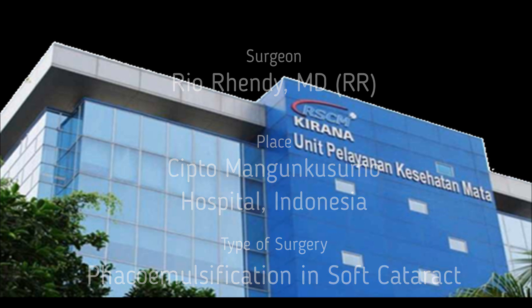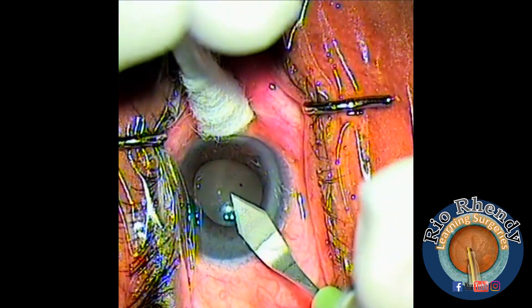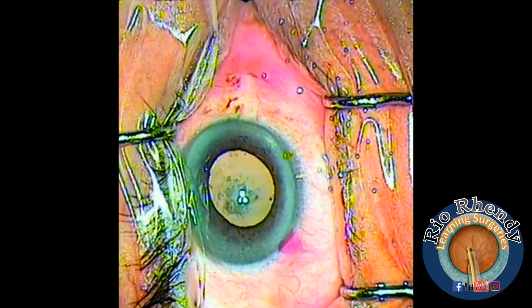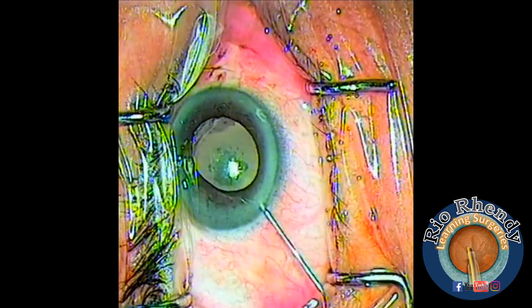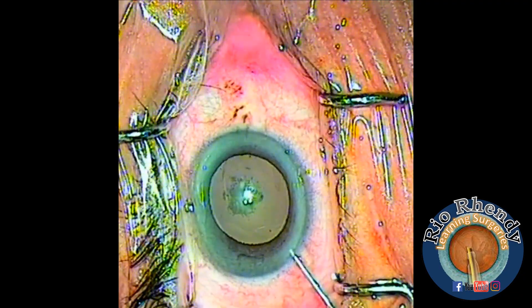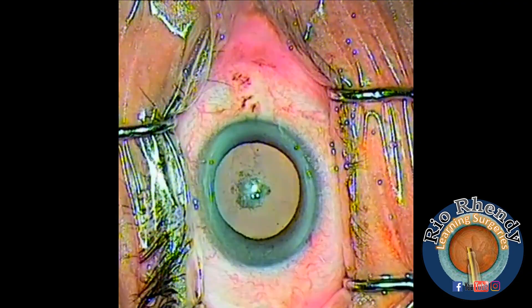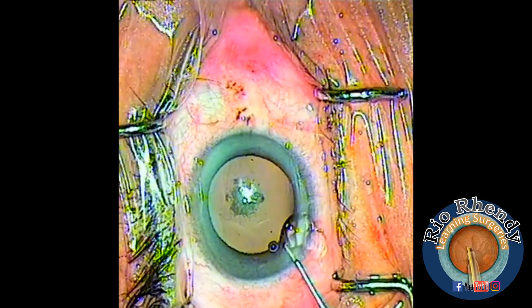Hello, welcome to my channel. Now I will be doing phaco in soft cataract. I introduce the slit knife at the posterior part of the limbus at 5 o'clock, and I put some adrenaline to dilate the pupil. It's nicely dilated — about 7 or 8 mm.